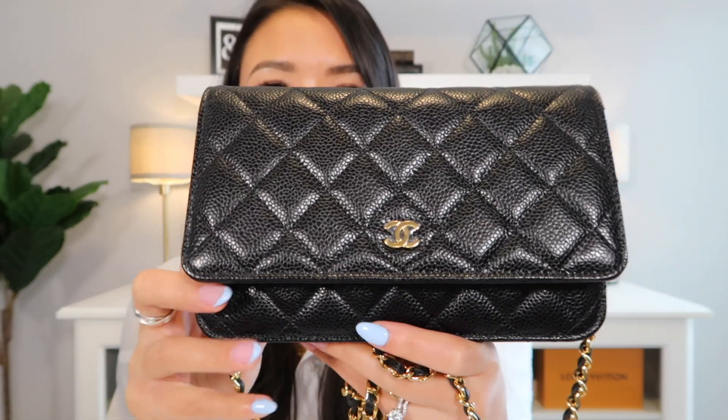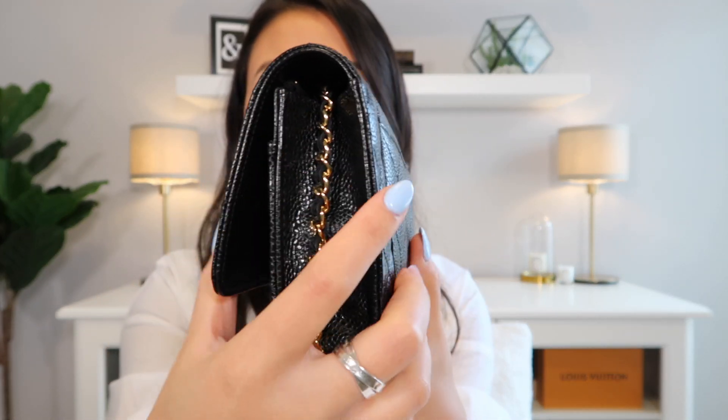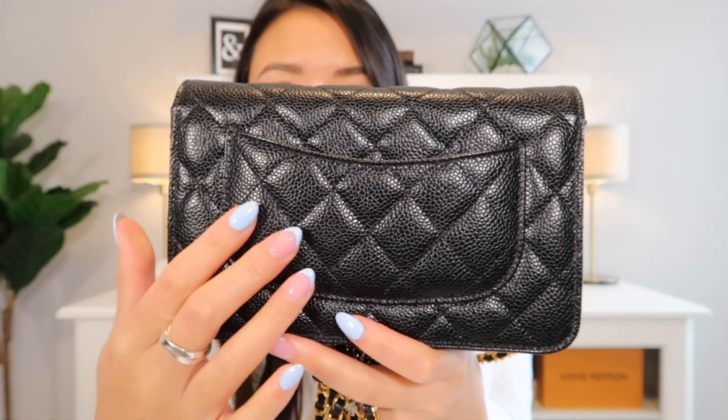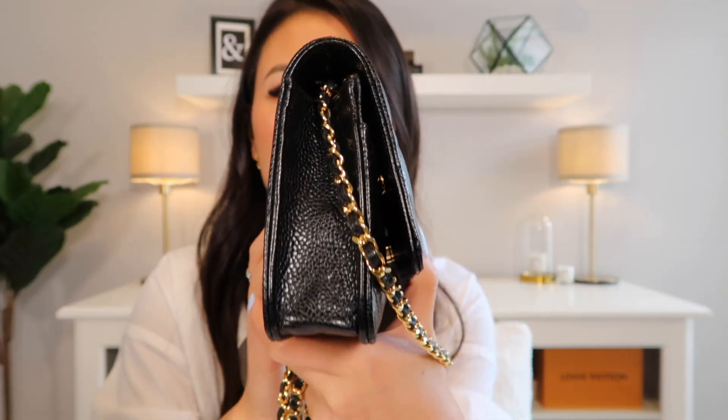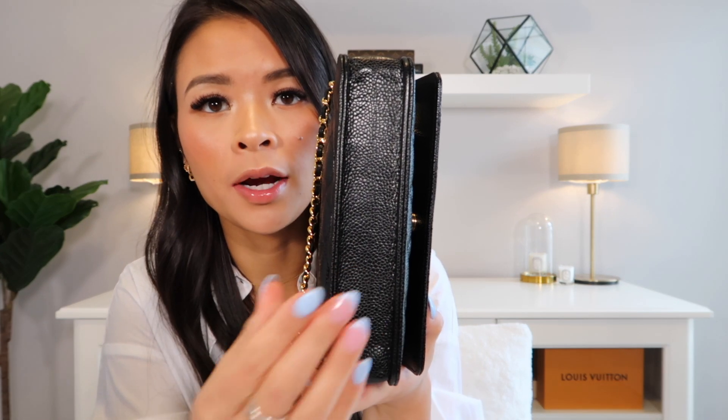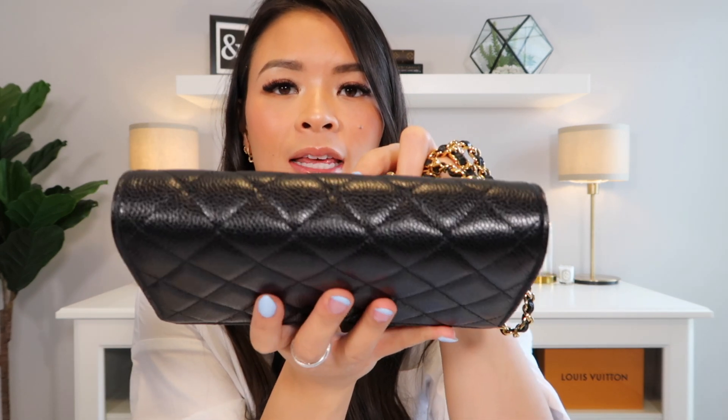Moving on, I'm going to talk about the different features of the bag and show you a full 360. I've already showed you the front. The side looks like this — the chain is attached on the inside flap there. It does have the signature Mona Lisa pocket on the back. And at the bottom, you can probably tell I have a base shaper in there, which I'll show you a little later on. The top of the bag just looks like this — nothing crazy.